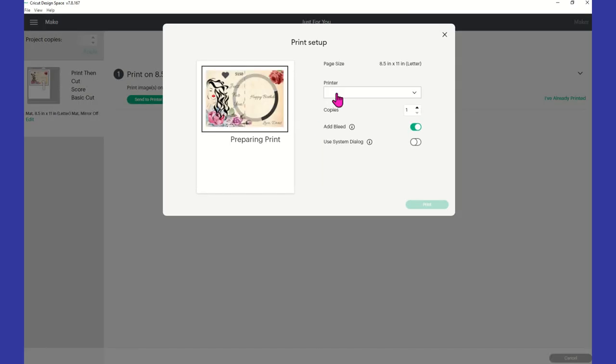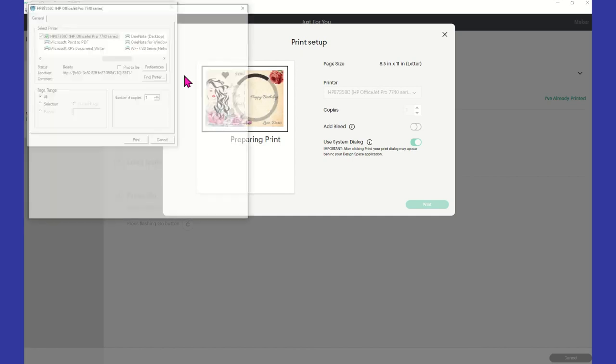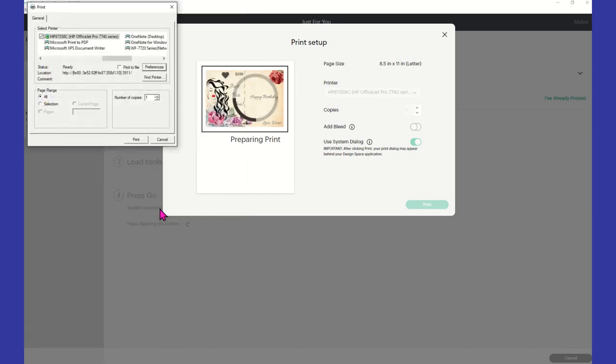I'm using my HP OfficeJet Pro 7740. I'm going to remove the bleed and use my own system dialog for my printer. I'll click 'Print,' then go to 'Preferences' — I'm going to be using pen and gear photo glossy cardstock. I'm going to change this from plain paper to 'Other Glossy Inkjet Paper' and from normal to 'Best,' then select OK and print this out.